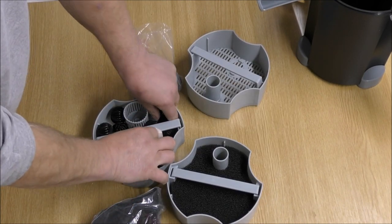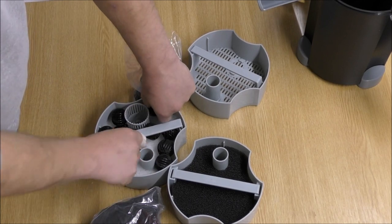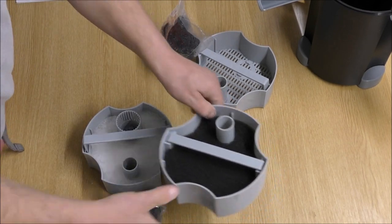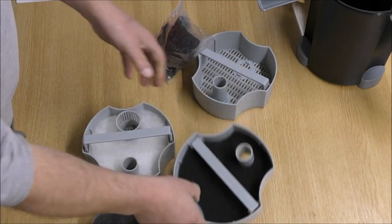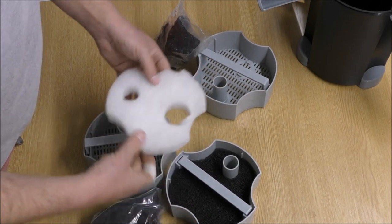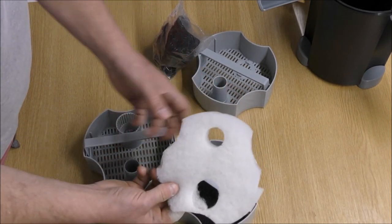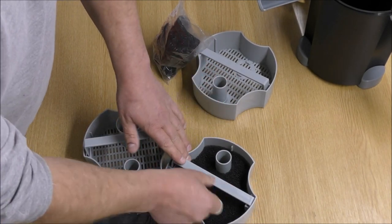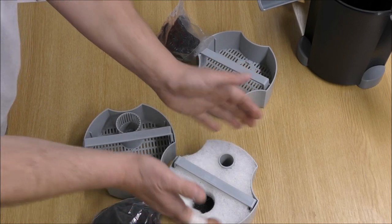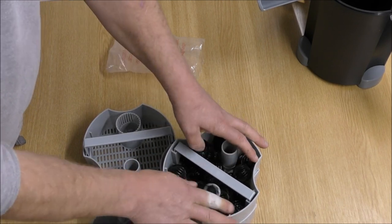I'll take these things out of here and show you how I would advise you to set it up if you didn't want to buy any more media or pads — just using the stuff that comes with this filter. We'll concentrate on the bottom tray first. Water comes up and hits the coarse pad. There's not really room for a medium pad on top if we also want to use the fine pad. So the fine pad would go on there, but we do actually have to cut a new fine pad to go in the bottom because of the hole. The next tray up would be biological — but that is woefully inadequate.